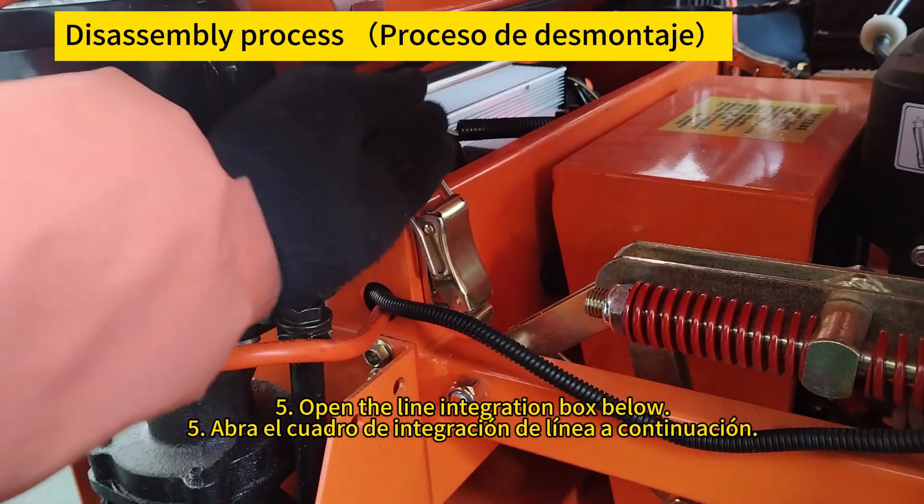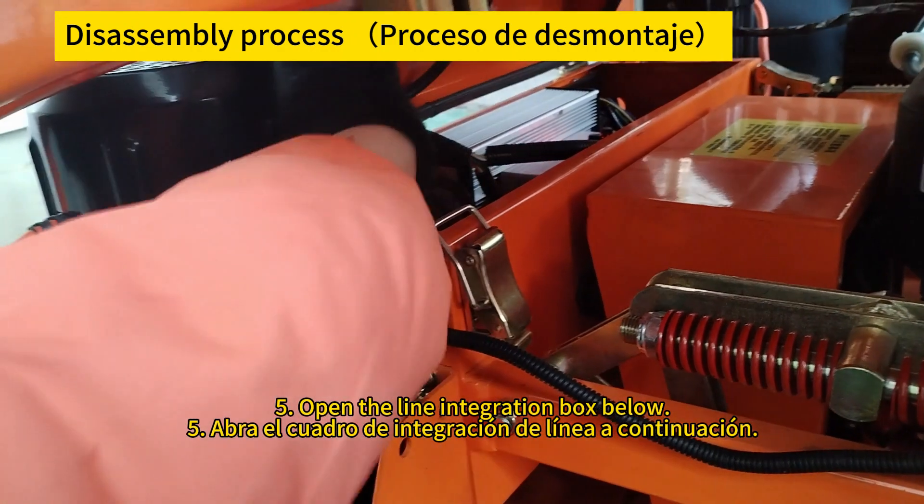Open the circuit integration box below. Abra el cuadro de integración de circuitos de abajo.